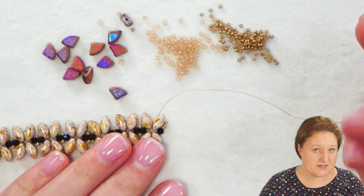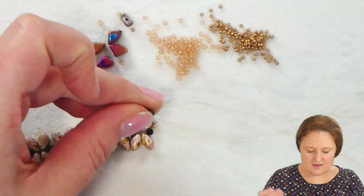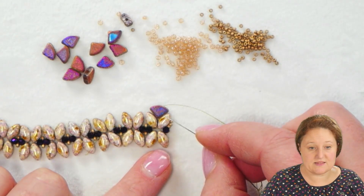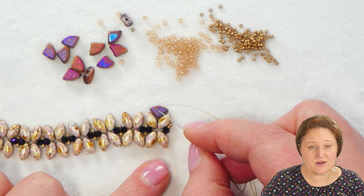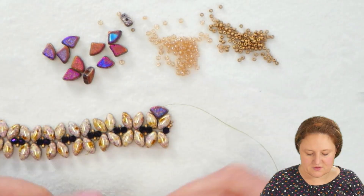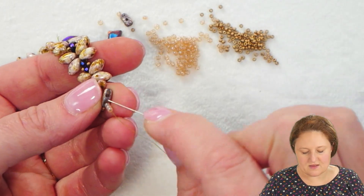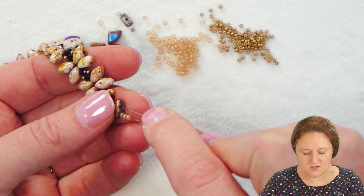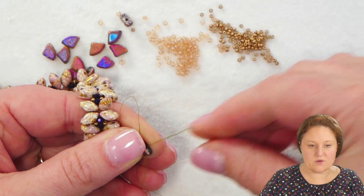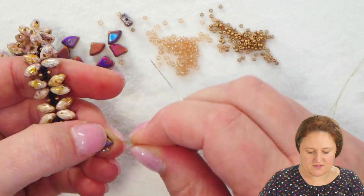Now I'm in position to add my first Pi Duo. I'm going to go through the hole in the flat side of the Iris Duo and let that Pi Duo fall down to sit perfectly in that little empty space. My thread is now coming out on top where I have that nice curved side. I'm going to pick up three 11-0 seed beads, let them fall down to the Pi Duo. The Pi Duo on the curved side has two holes, and I'm going to go down through that second hole. Those three seed beads will sit on top of the curved edge of the Pi Duo.